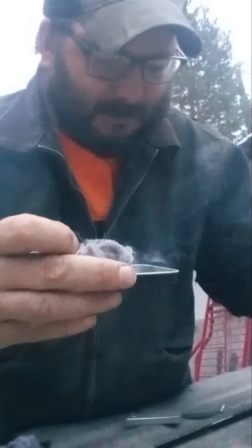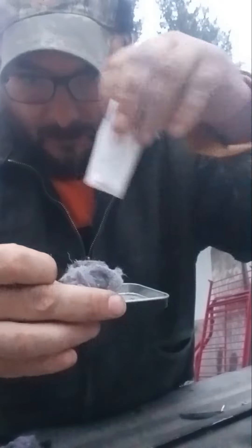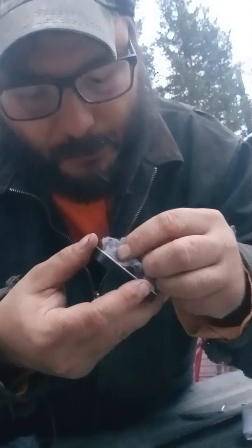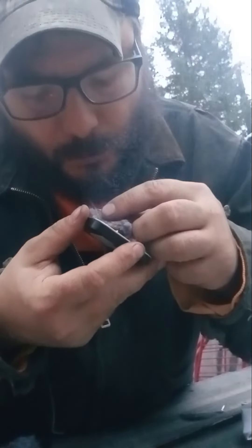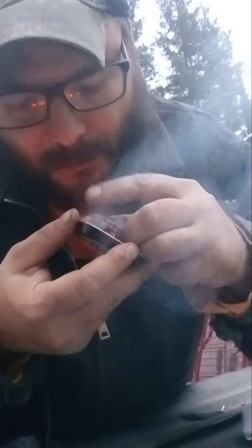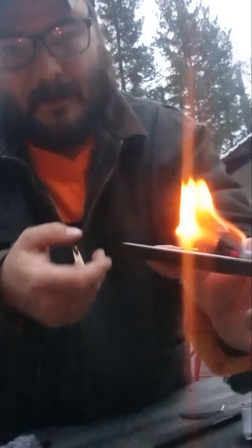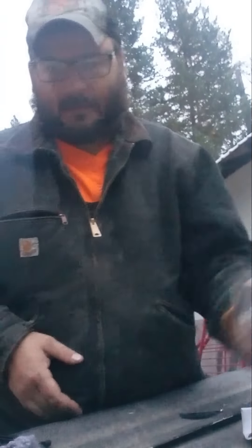If we wanted to, I could have taken some of this magnesium and got it in the paper, then dumped that on there. Oh, there we go — check that out! And then we could take this, put it in our bigger tinder bundle, and let that burn. You guys have a nice day, hope you learned something.